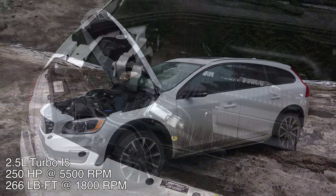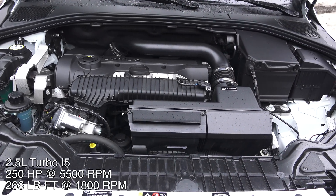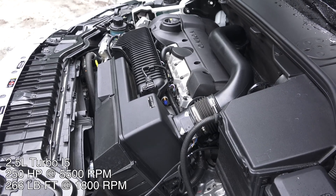Under the hood is a 2.5-liter turbocharged inline five-cylinder — the first inline five-cylinder I've had in for a full review, which is kind of exciting. It produces 250 horsepower and 266 pound-feet of torque at a pretty low RPM.